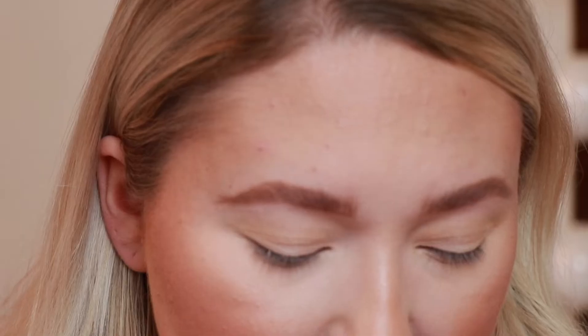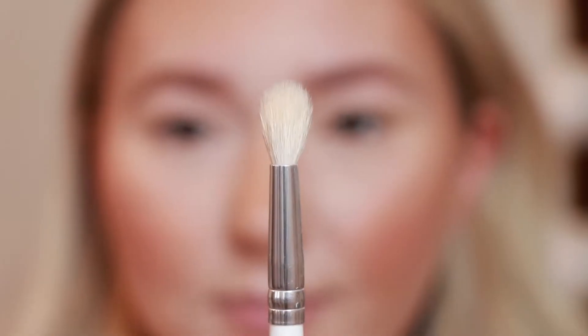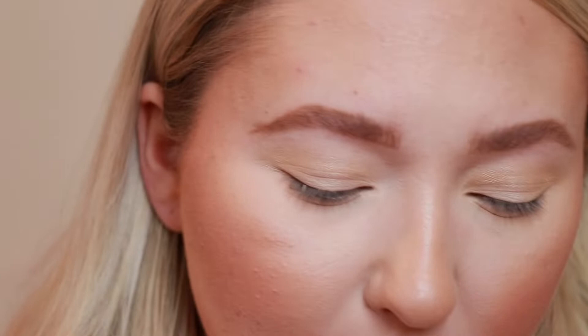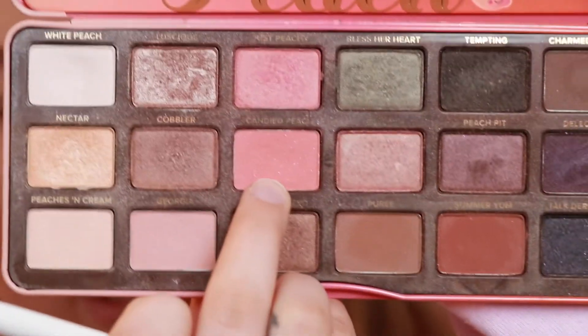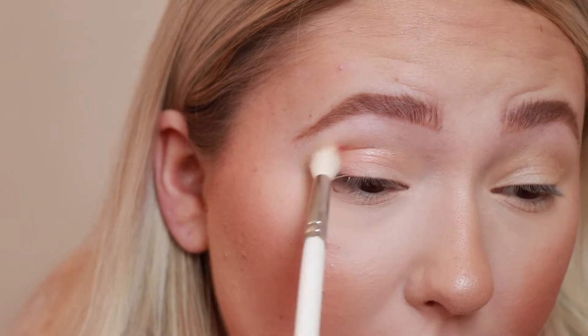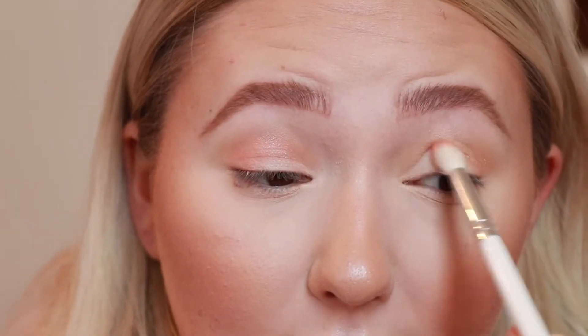Next I'm going to take a more precise crease brush — also from the Morphe Jaclyn Hill collection, it is the JH34 — and I am going to go into Candied Peach and put that in my crease and a little bit on my outer corner.